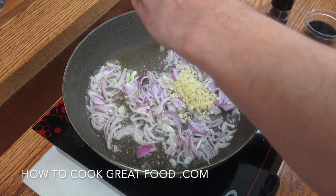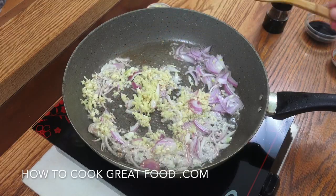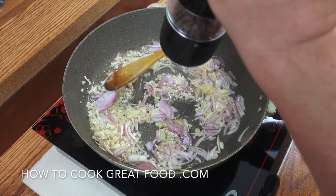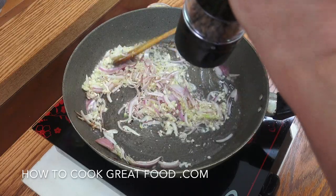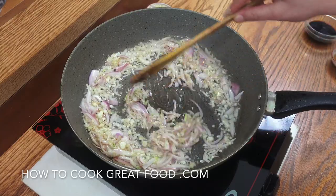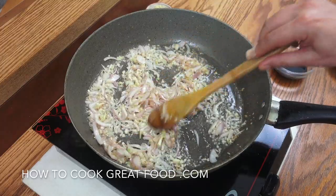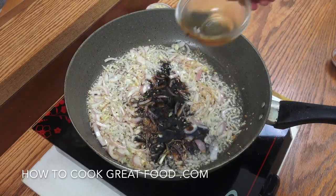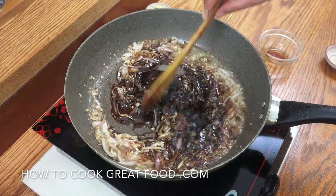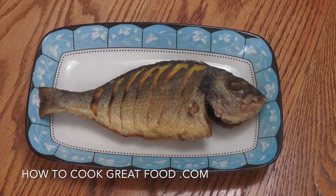Drop in all the lovely chopped garlic and ginger, then hit this with some black pepper. We're not adding any salt because the fish itself is quite salty, and the fish sauce is crazy salty too — so be careful. High heat, two minutes, keep it moving. After a couple of minutes we've got beautiful color on the garlic and ginger. In goes the soy, in goes the fish sauce — mix that for about 30 seconds and it's done.